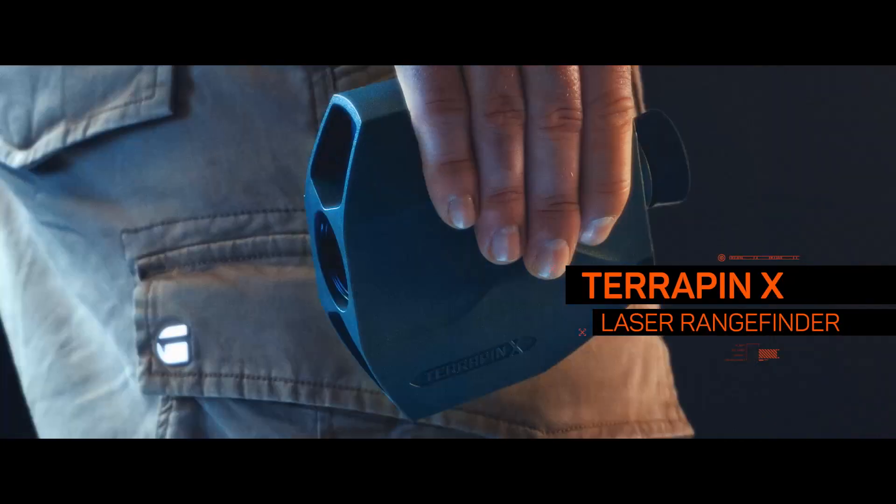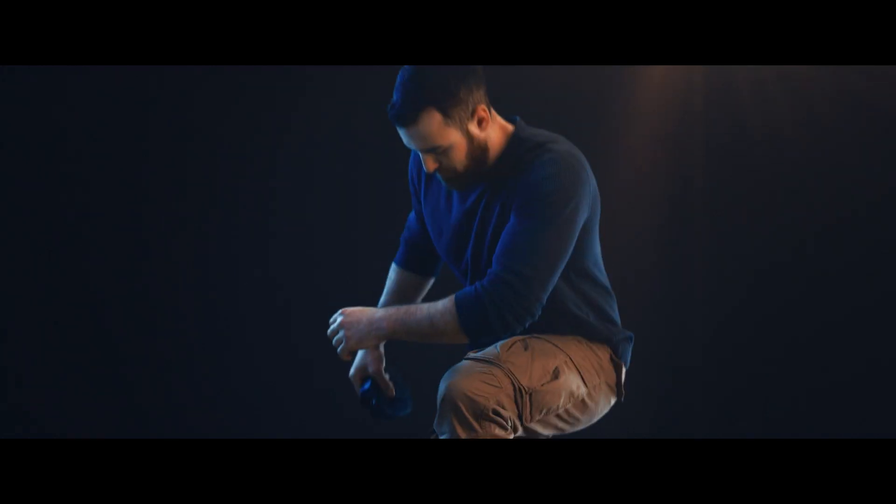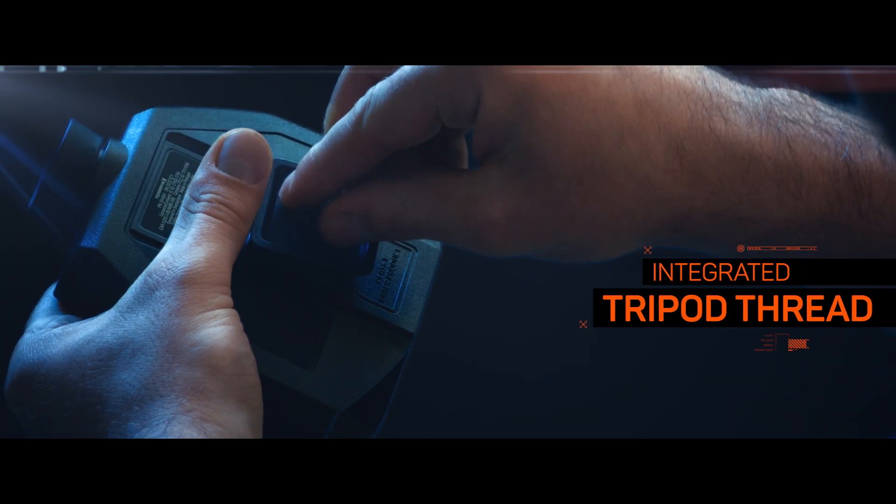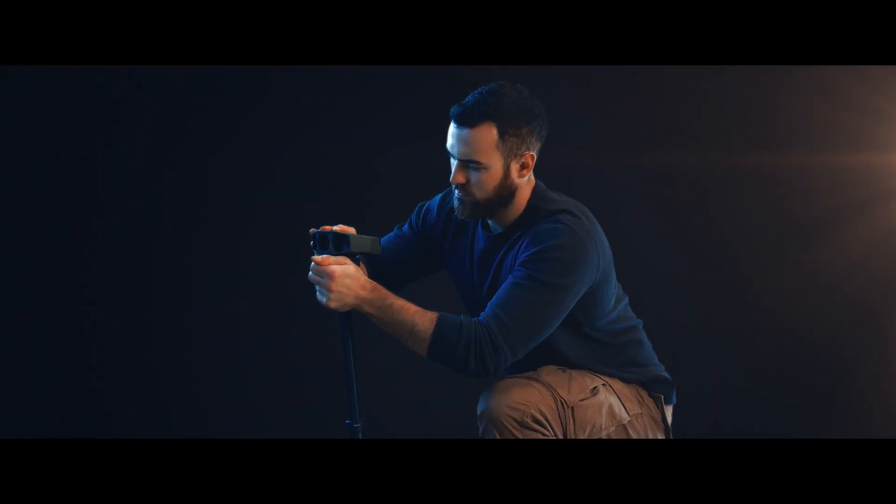Every detail of the Terrapin X is geared towards the long-range shooter. The Terrapin X can be tripod mounted within seconds for superior stability.